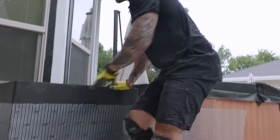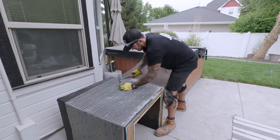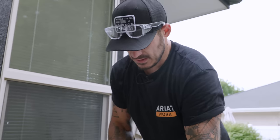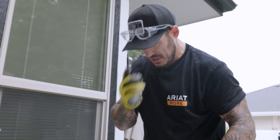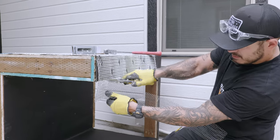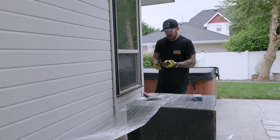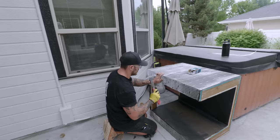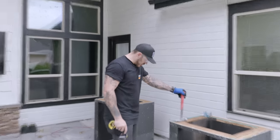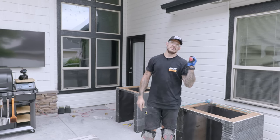There has to be an easier way to do this. I think we're just going to roll this thing as a box — this also helps by stretching it. My hat's so soaked in sweat. Good thing I have felt paper down. She is wrapped and ready. Between the galvanized lath, the nails, and the mortar, it's been about $50.